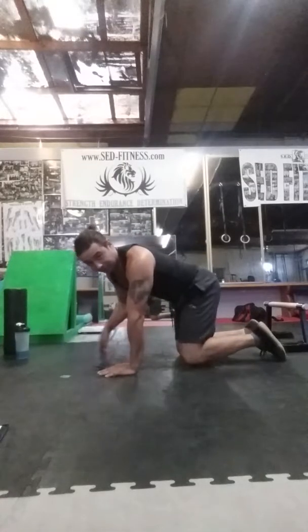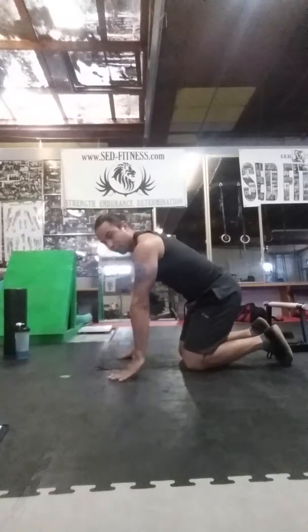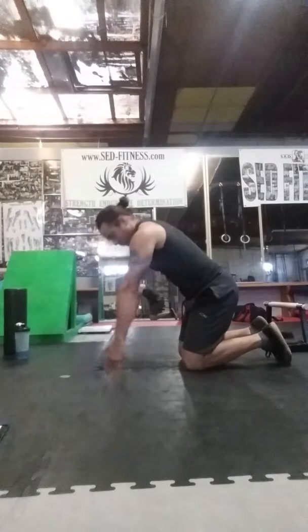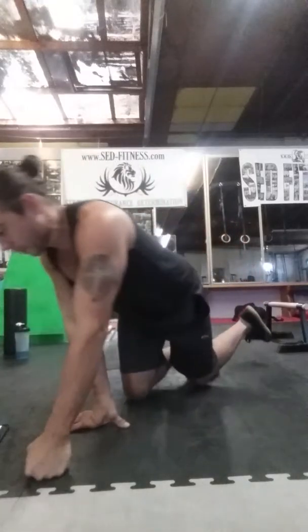The next one is the fingertip raise — the wrist palm raise. Come all the way to the top right here, onto your fingers, and roll all the way down. That's to add strength and length through the fingertips and all the tendons and ligaments that go through the hands and fingers.